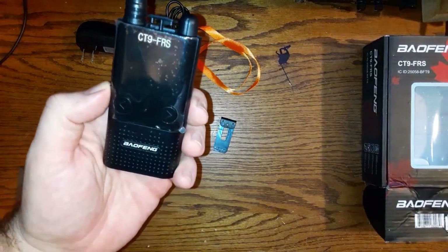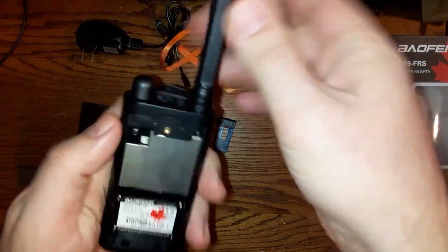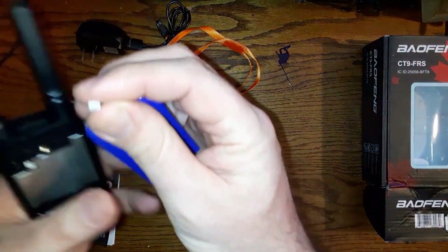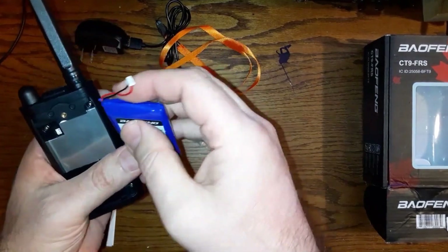Let's take a look at the radio. This is the CT9 FRS — it has a stationary antenna and that's where the charging point is. Let's try to hook this up. Take a look at the battery — it wants to go right there.